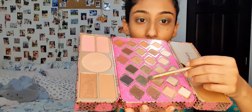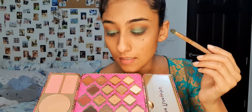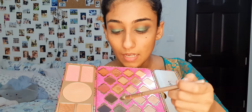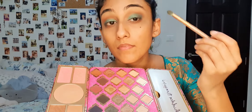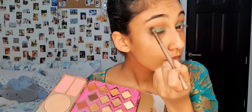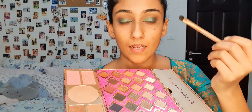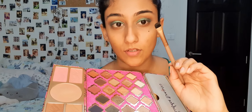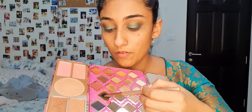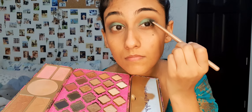Next, I'm going to take this green shade — it is a bit darker green than what I've put on my eyes — and I'm just going to put it in the outer corners, just dabbing it here. I'm not going to take it up. And then I'm going to take this black shade called Wayfair and dab it only in the outer corners of my eye with a brush.